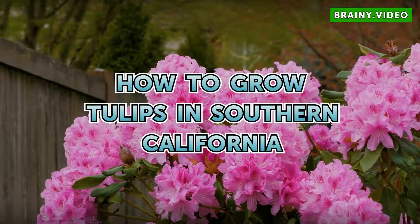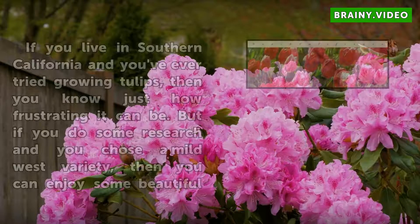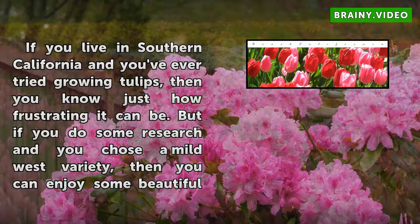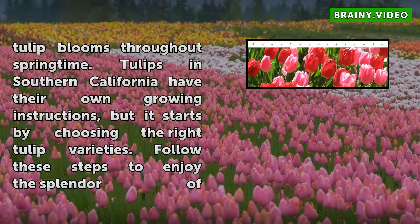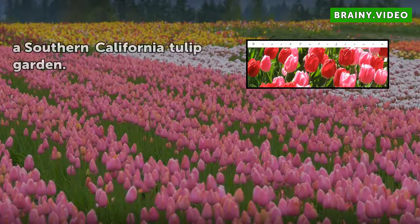How to grow tulips in Southern California. If you live in Southern California and you've ever tried growing tulips, then you know just how frustrating it can be. But if you do some research and you choose a mild west variety, then you can enjoy some beautiful tulip blooms throughout springtime. Tulips in Southern California have their own growing instructions, but it starts by choosing the right tulip varieties. Follow these steps to enjoy the splendor of a Southern California tulip garden.